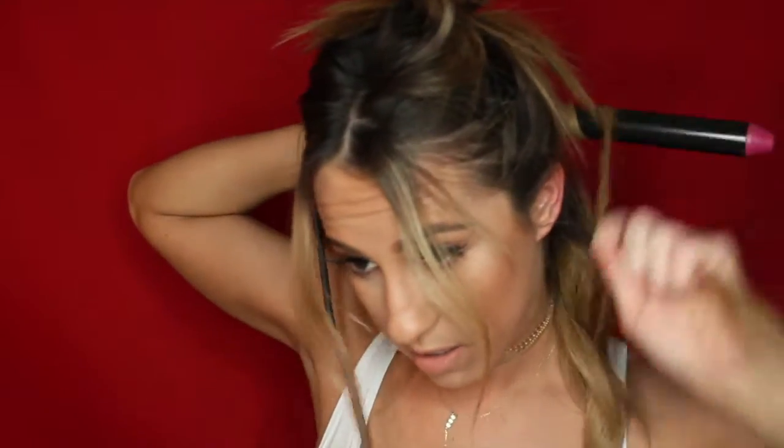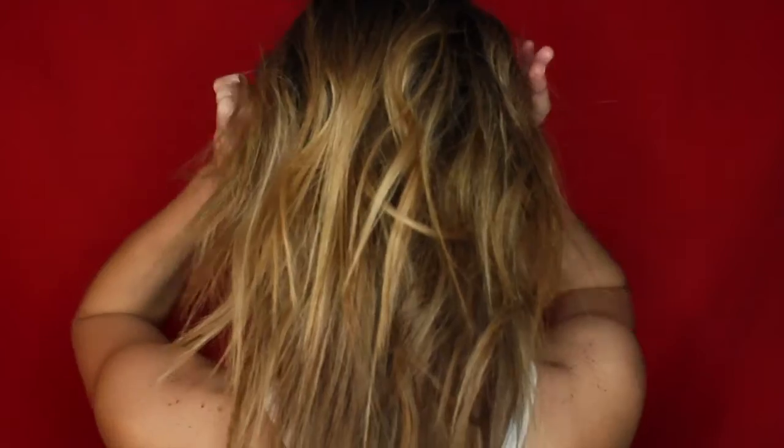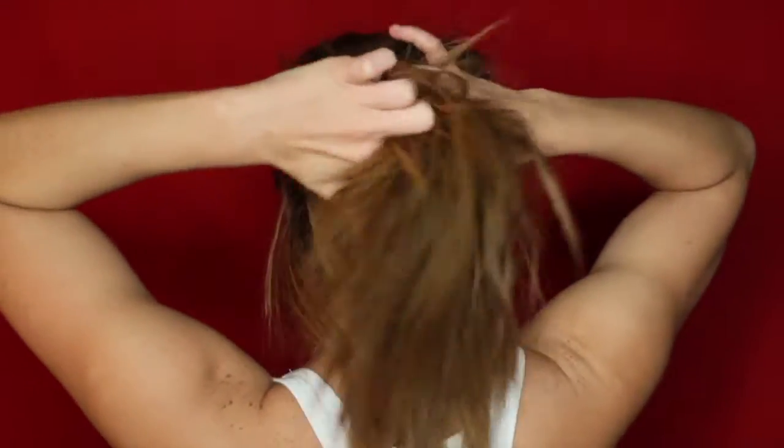Then I'm going to alternate — instead of going away from my face, now I'm going to go forward, just to give it the illusion of having messy hair. And I'm just going to alternate. Now I'm going to go back. Try not to hold it too long either so you don't fry your hair. And voila, first step done. Now we're going to part again. Try to make all of them really thin though. Don't part too much.